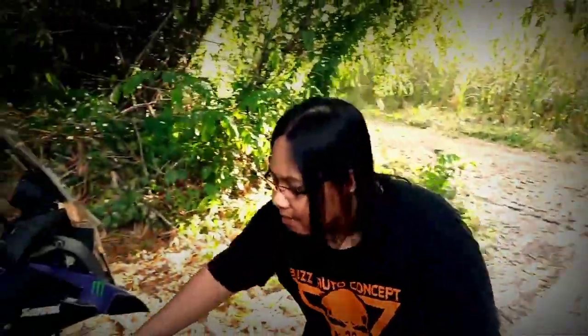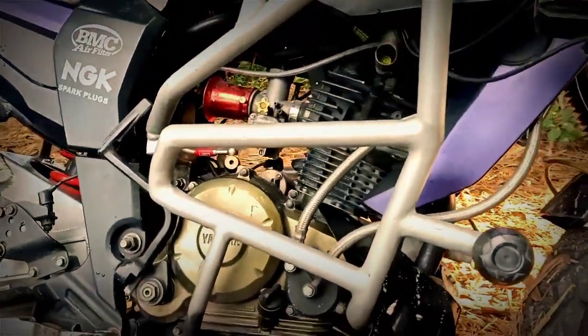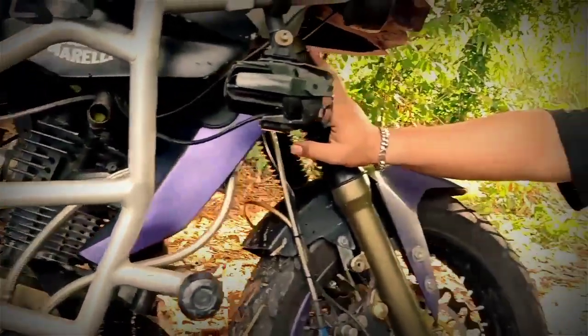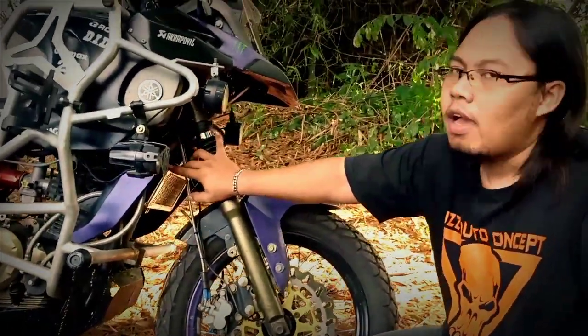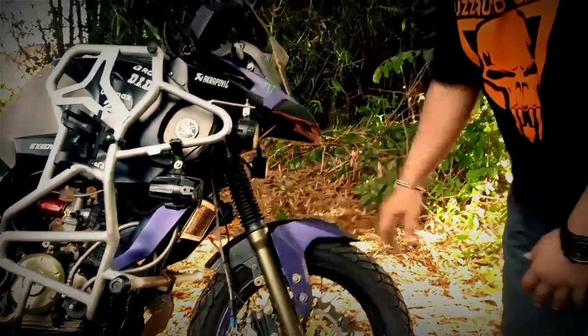Ini untuk mesin. Di sektor mesin ini, udah kita upgrade mesinnya jadi 200 cc, awalnya kan 150 cc. Untuk mesinnya sendiri, kita tambahin oil cooler dari original VR, agar dongkrak performa juga, oli lebih dingin. Karena motor ini buat perjalanan jauh.